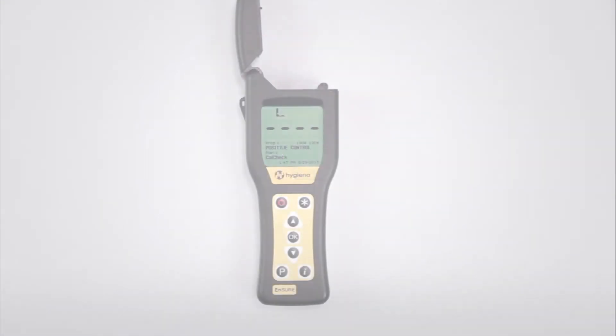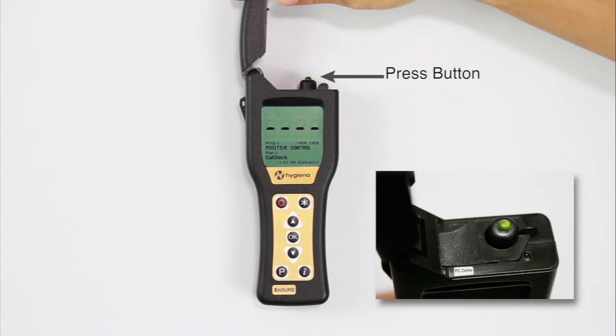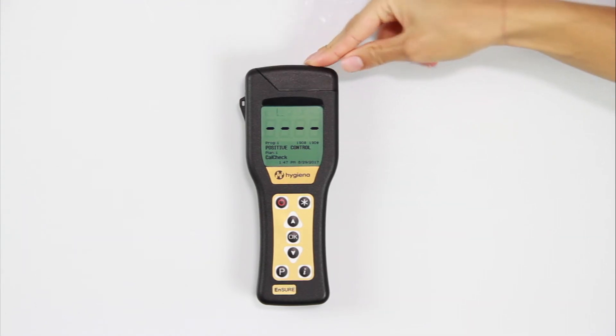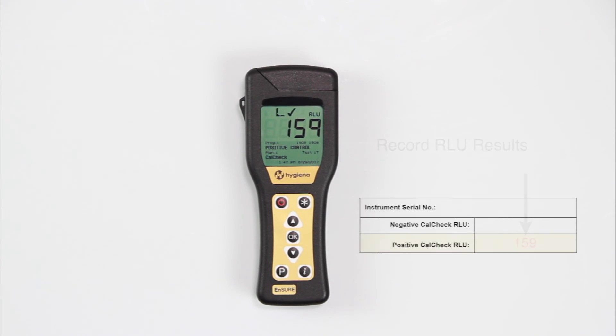To run a positive check, insert CalCheck into the luminometer. Press the button located on the CalCheck cap to turn on the device. The button will glow green to confirm activity. Close the lid and press OK to initiate the measurement. Record the RLE result on the table on the instruction sheet.